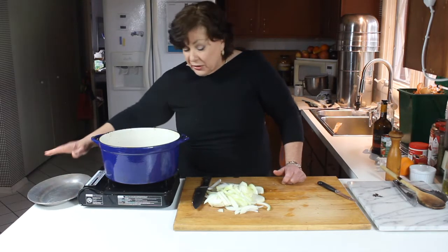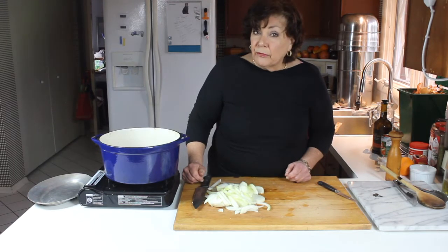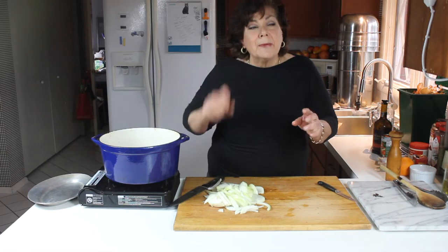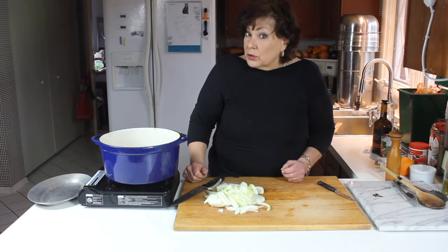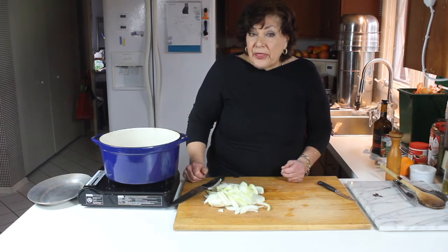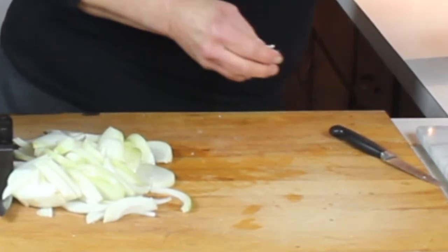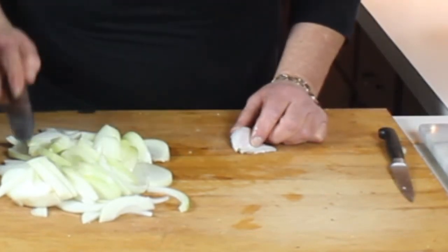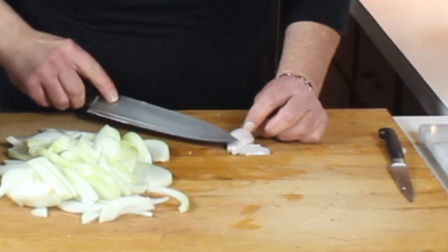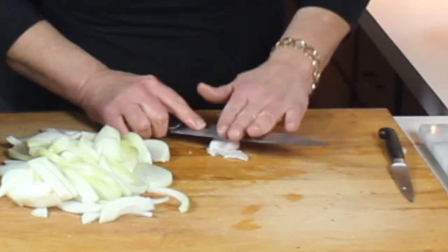Seasonings that go well with beef, in my opinion: thyme — either fresh, where you strip the leaves off the stem and chop them, or rosemary — again, leaves off the stem, chopped a little bit. Sage works well with meat too. Garlic is wonderful. While we're waiting for the meat to brown, I'll show you the garlic. It can go in with the onions, but on top of the onions — you don't want the garlic to burn. Put it in the bottom of the pan and the garlic will burn, giving a bitter flavor to the braising liquid.